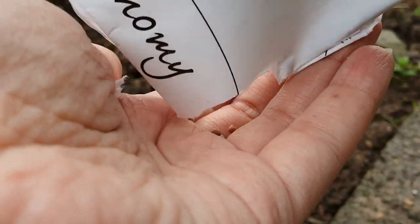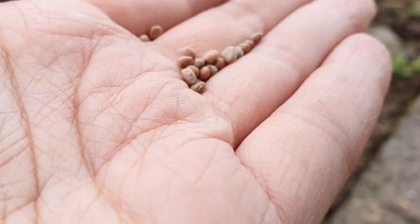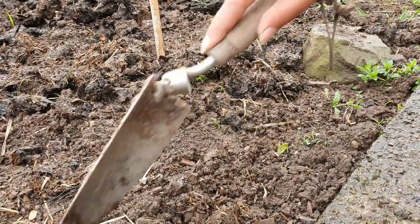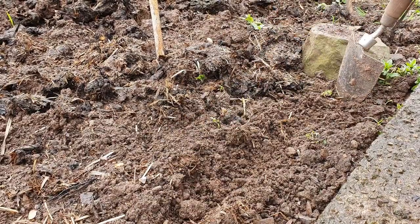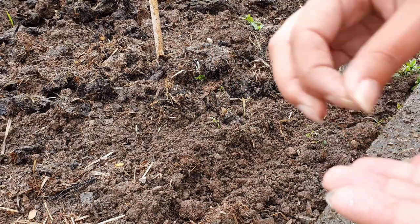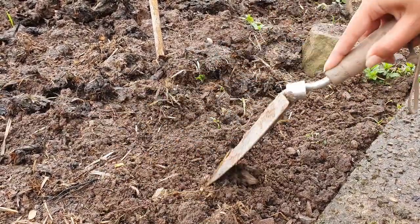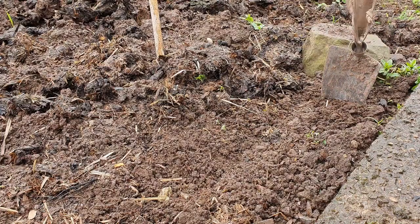Right, so these are the radish seeds. I really don't want many so that's probably more than enough for my needs at the moment. I'm just going to take a few, do a little line in the soil, and just scatter them in - it doesn't have to be perfect. I just don't want too many. That's the radish done.